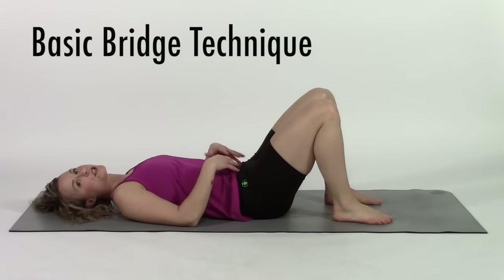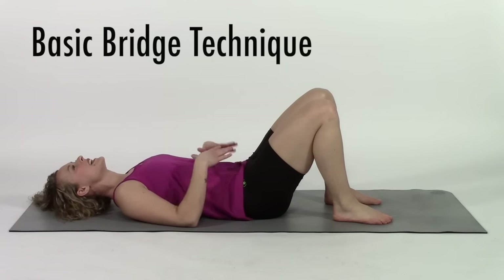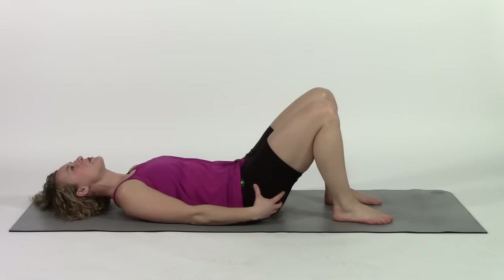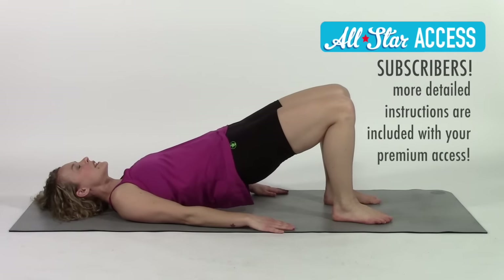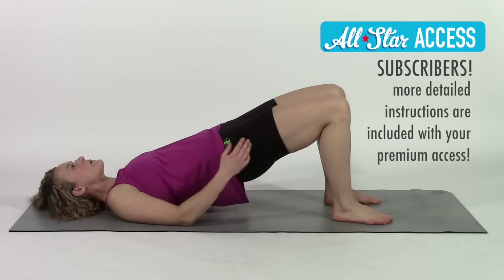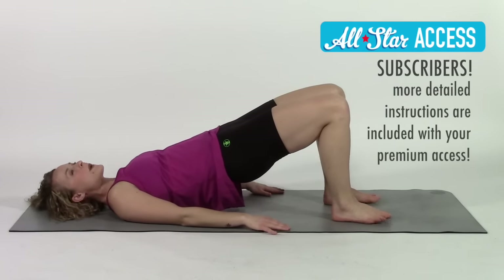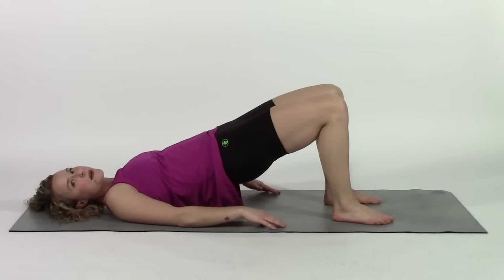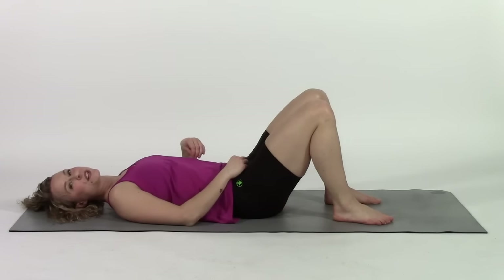The first thing I want you to do is engage your core — I have another video about that if you need to know more. Engage your stomach muscles and then squeeze your glute muscles really strongly. Squeeze your butt, clench your butt cheeks and abs, butt and lift. Notice that I have pretty much a straight line from my knees all the way to my shoulders where they hit the ground. The weight is in my heels so I can lift up my toes and I don't have any weight in my hands — they're just here more for balance. Now I'm going to show you three progressions of bridge exercises.